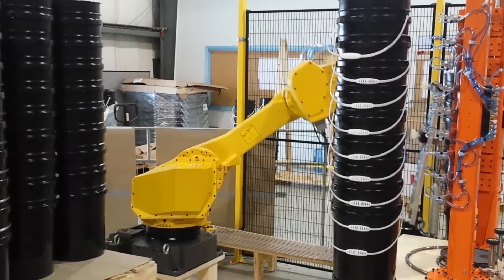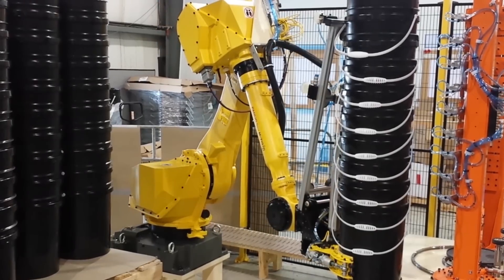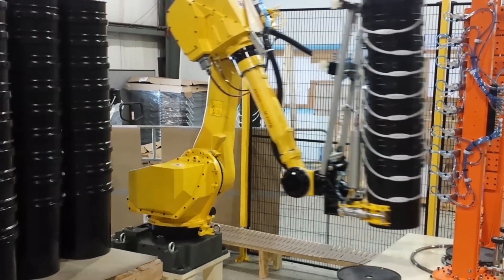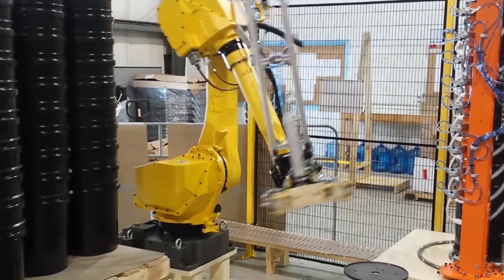Strongpoint Automation's custom end-of-arm tool features aluminum plate construction, Venturi vacuum grippers for slip sheet removal, and a pneumatic clamping feature, complete with vacuum assist.